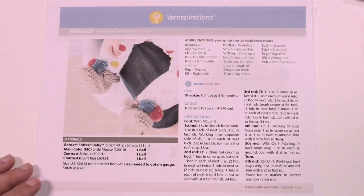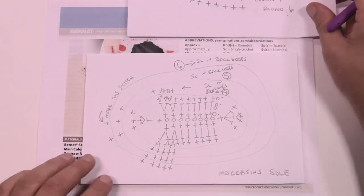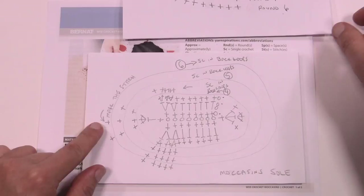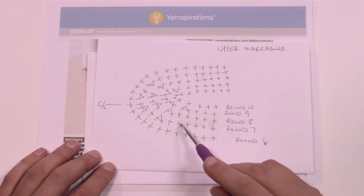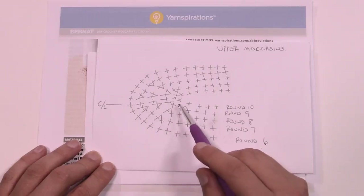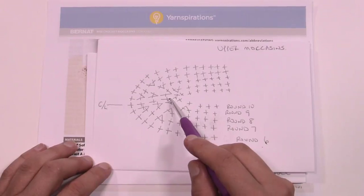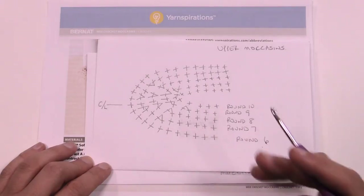It's actually a pretty easy pattern. I've gone a step further and created two diagrams available on thecrochetcrowd.com under the same pattern. We're going to start in the center and work our way around the center chain. Once we get to round six we'll start decreasing in the toe area. You'll want a spare piece of yarn as a stitch marker to always know where the absolute front of the foot will be.